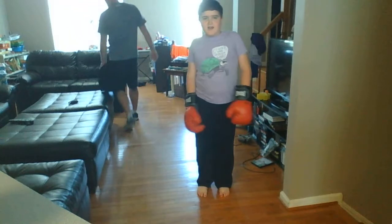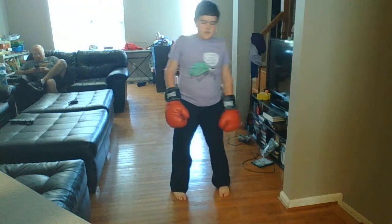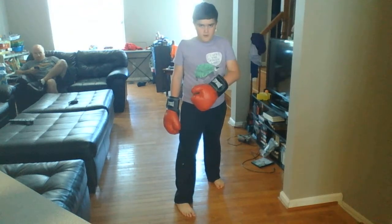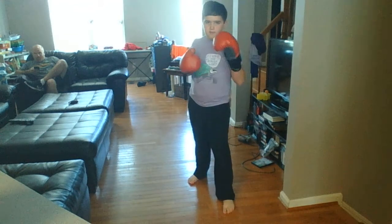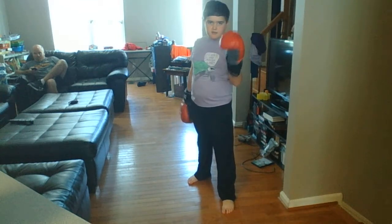Hey guys, what's up? It's me Tyler, and today we are going to be doing how-to boxing tutorials. Today we're doing stance. If you're a lefty, you have your right foot out. If you're a righty, you have your left foot out, and depending on which foot is out, that's the hand that's out the furthest.